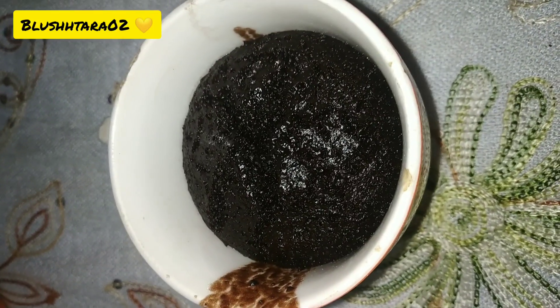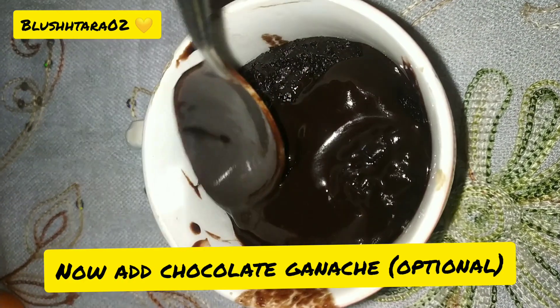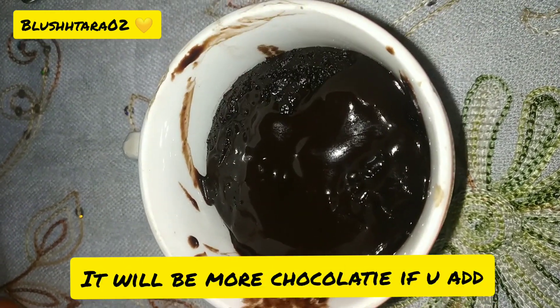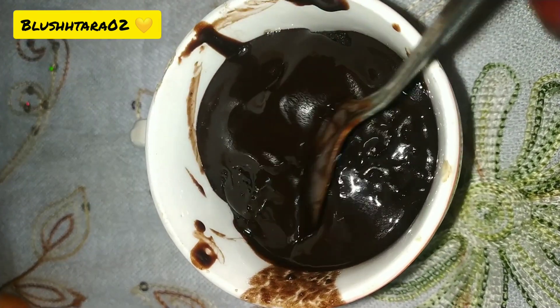You can add some more chocolate ganache on top — it's optional, but if you do your cake will be more chocolatey. It's your choice. You need to serve it hot.